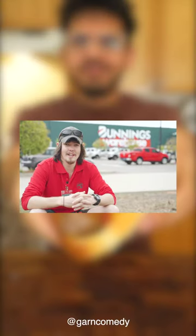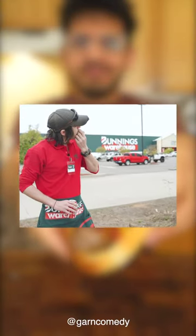This is a snag. The only place to be on a Saturday is post it up outside of Bunnings with a fresh snag in one hand.